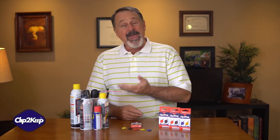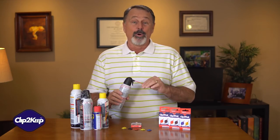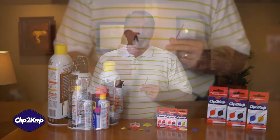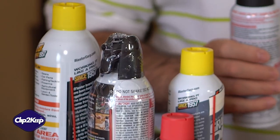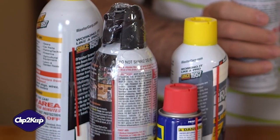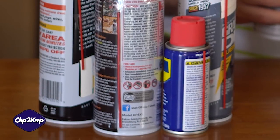Have you ever bought a can of air, lubricant, or anything else that has the little red straw? The little red straw that is taped or attached to the can with plastic wrap, tape, or a rubber band. The little red straw that makes it all work, but for some reason, you never have it when you need it.